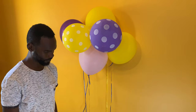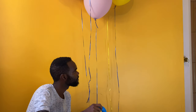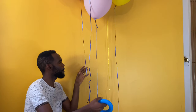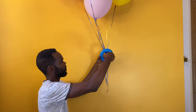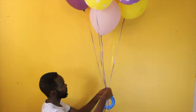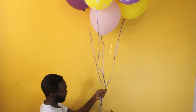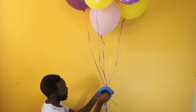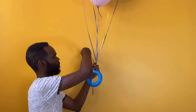Now let's move on to giving our balloon arrangement the floating helium balloon effect by bunching the strings together. Find something to use as a weight on your balloon string — it should not be too heavy. A heavy weight will place additional stress on the balloon glue dots and cause them to fall off the wall. The object you use should be heavy enough to give the appearance of tension on the strings.